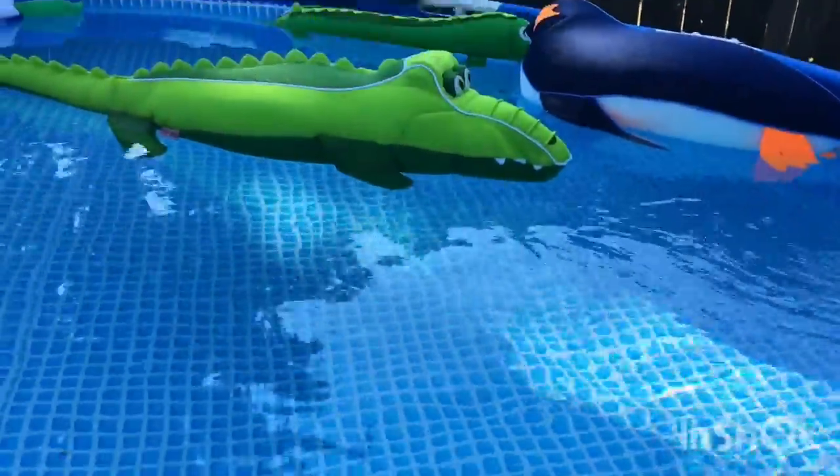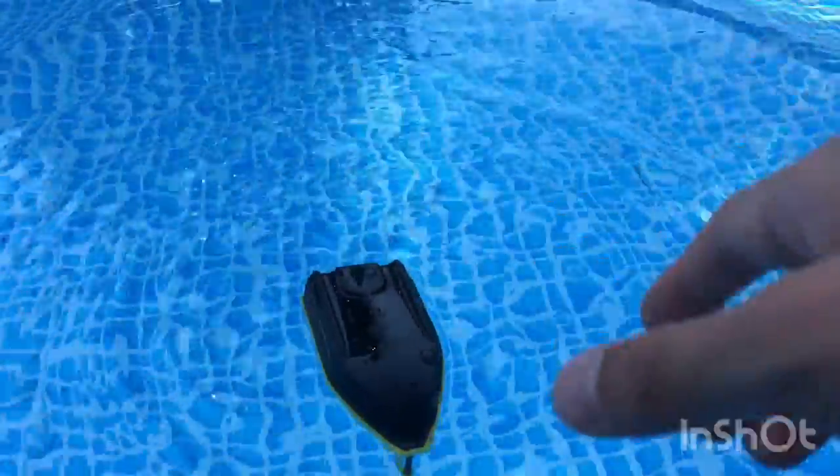A waterfall — ready, set, go! Oh my, completely — oh!